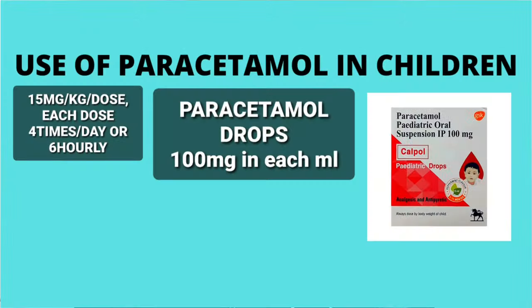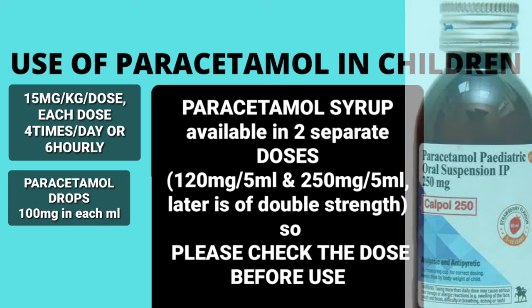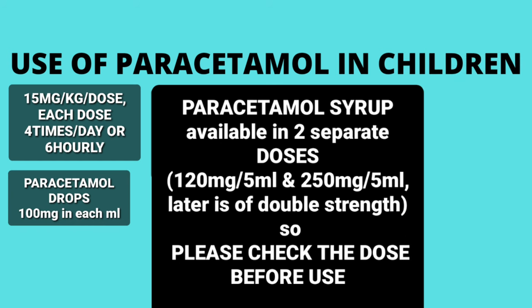Paracetamol comes in different preparations. For children less than one year, it comes in drops — 1 ml of paracetamol drops contains 100 mg, which is a very concentrated form. For children more than one year, we use syrup, which comes in two strengths: 120 mg per 5 ml and 250 mg per 5 ml. Always check the dose your doctor prescribed and the preparation you have — whether it is drops or syrup, and which strength. For example, a 10 kg child will require 150 mg of paracetamol per dose.